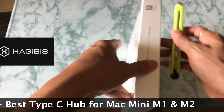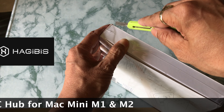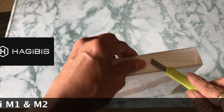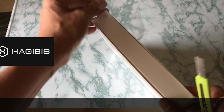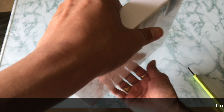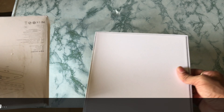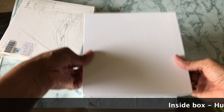It can be used with any Mac Mini, as the description shows. Let me just open the box. There are many features inside this hub. This brand is from China and has a lot of other products as well. You can see their website and order from Amazon also. They have done good packaging.